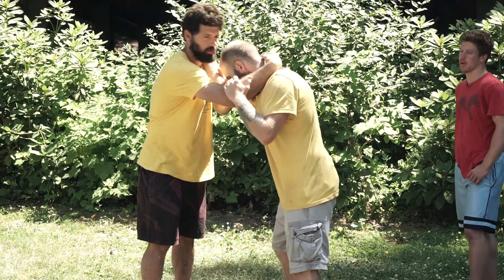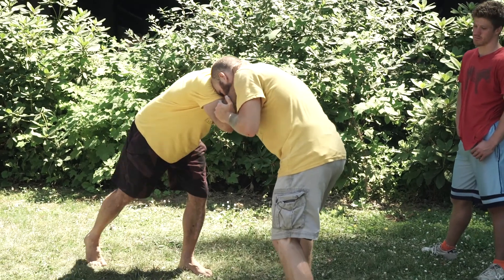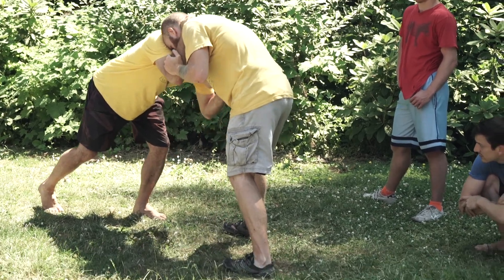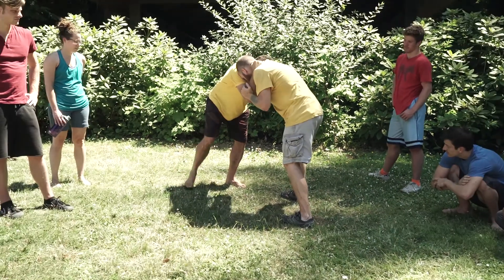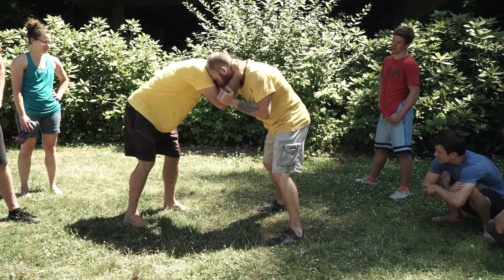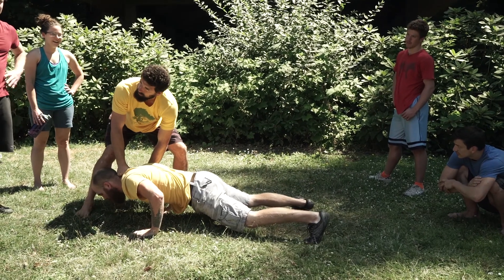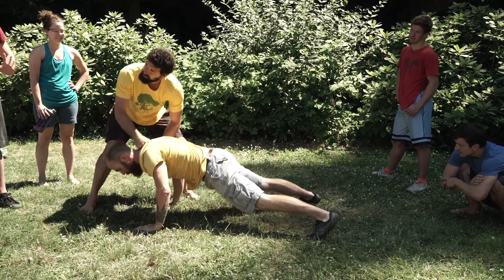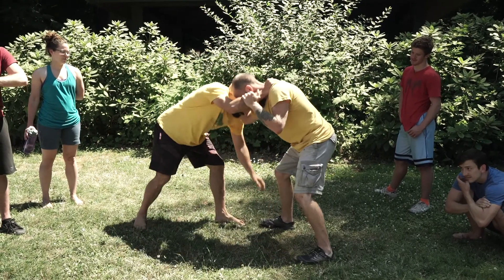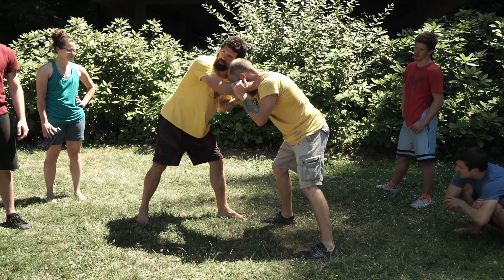In this game we're going to start in a basic collar and elbow position. Our goal is going to be to tag our partner's foot. If we feel our partner reaching for our foot and off-balancing, we can shuck them and try to get their hands or knees to touch the ground. You win by either tagging the foot or getting the hands or knees of your partner to touch the ground.